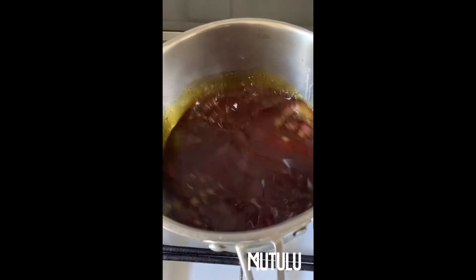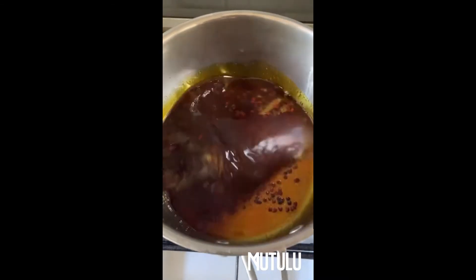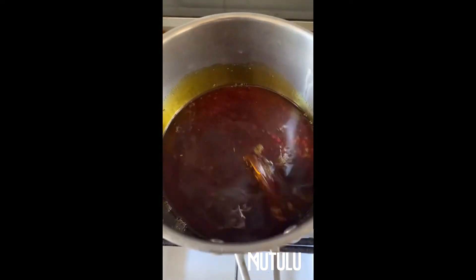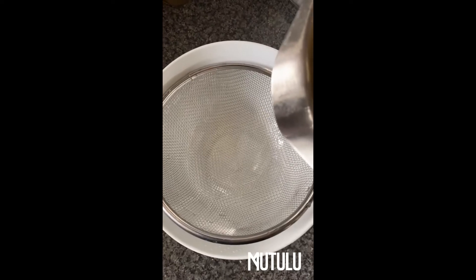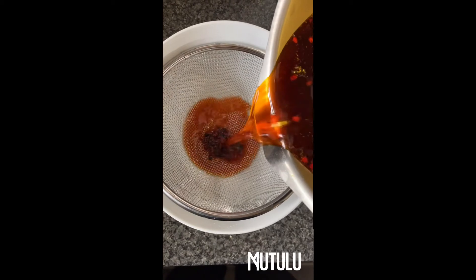As you can see, the color changes very, very quickly. This is our palm oil alternative — come on now! Our West African people, come and see. Our palm oil alternative is ready, and I didn't even cook it for that long.